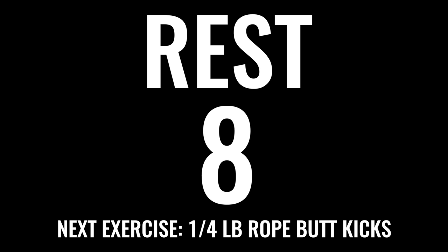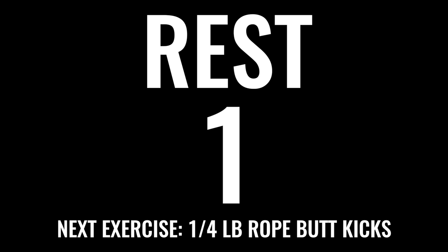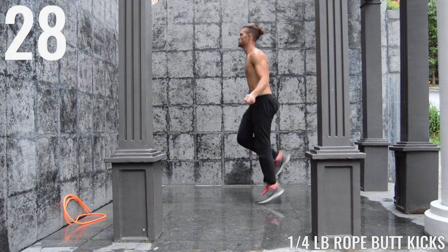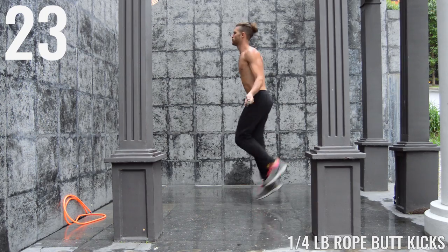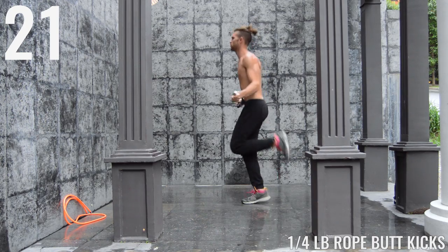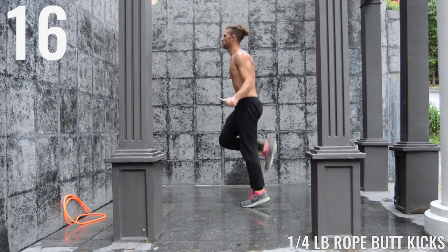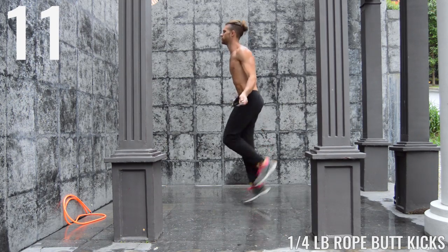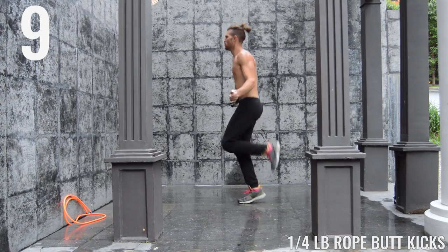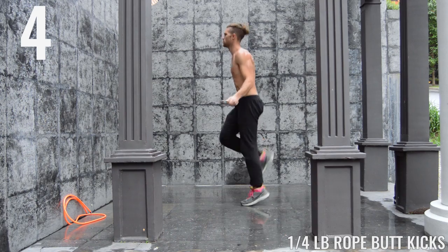Time — catch your breath, we got butt kicks coming up next. Deep breath in through the nose, out through the mouth. You're already over halfway done with this circuit, then you get a one minute break. Keep good posture, spinning that rope — nothing's moving except for your wrists, keeping your upper arms and forearms stationary. We're just trying to bring those heels as close to our buttocks as we can. Five seconds — come on, finish strong.